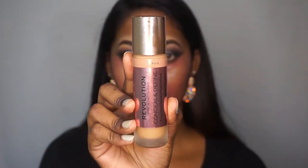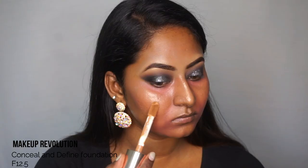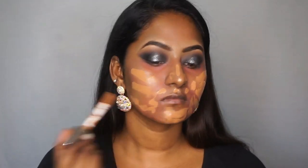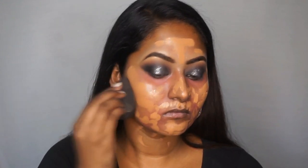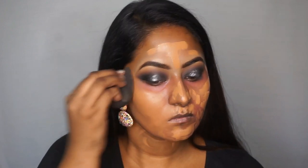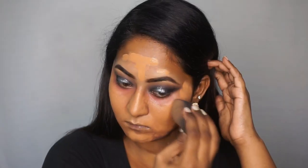I'm gonna take my current favorite foundation, which is the Makeup Revolution Conceal and Define Full Coverage Foundation in the shade F12.5 — a perfect match for me — and apply that on my entire face. Again using my damp beauty blender to blend it out. This is such a beautiful full coverage foundation; it covers all your problematic areas, looks really flawless, and lasts for a really good period of time.